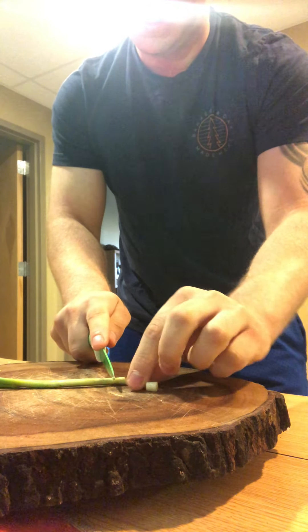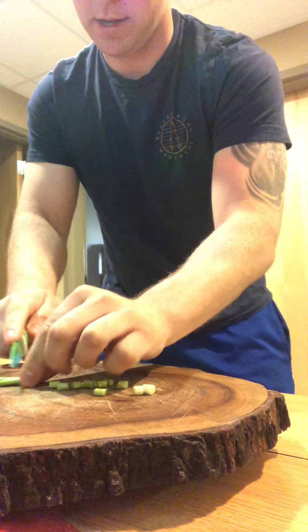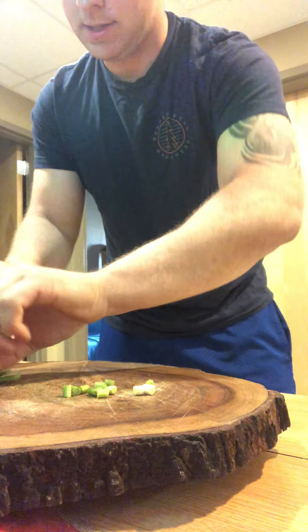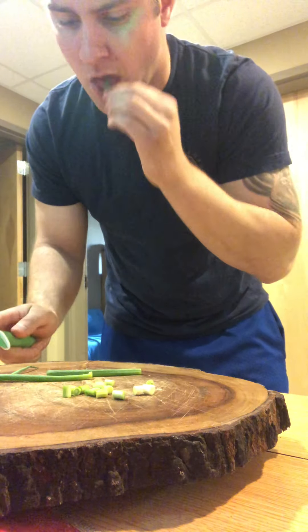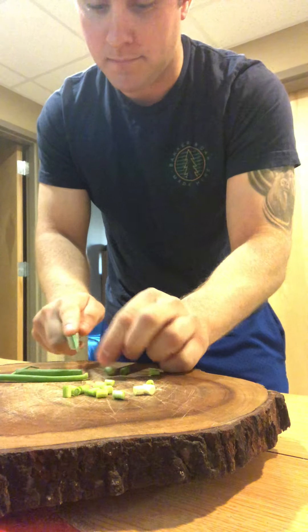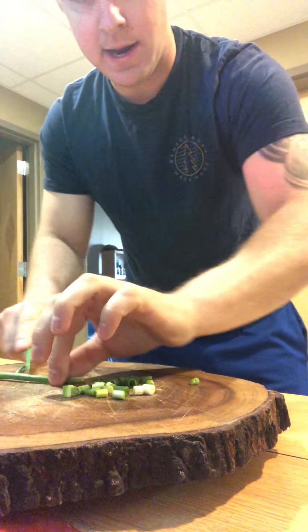Slice it right down — careful you don't cut your finger. I cut off the tops right there. I don't use those, they're a little too leafy. You can eat them if you want. I love onions — delicious. That one had a little sour taste to it. Move them over there.